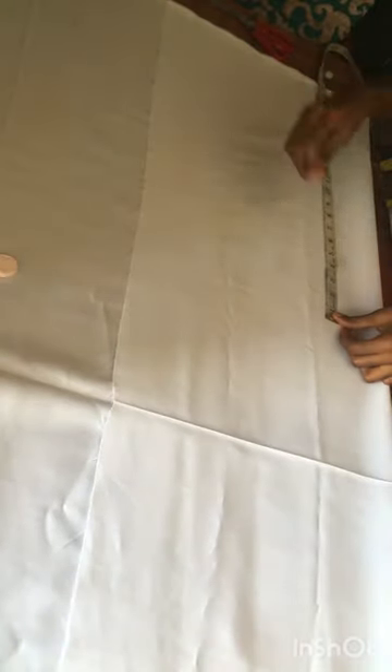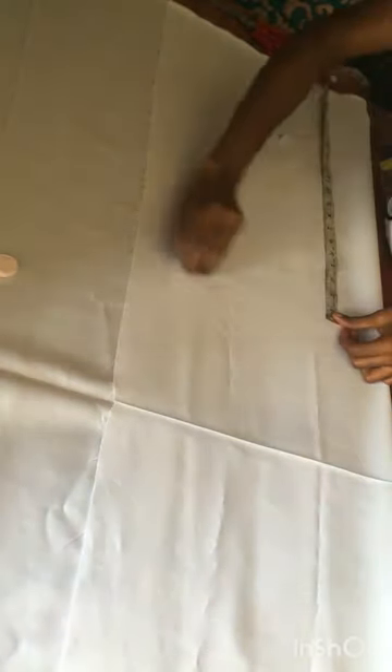We are going to start off by folding the cloth in two. The length of this shirt is 18 inches, so 18 plus 2 — we are going to be adding a 2-inch sewing allowance. So 18 plus 2 is 20 and I'm checking 20 right now.